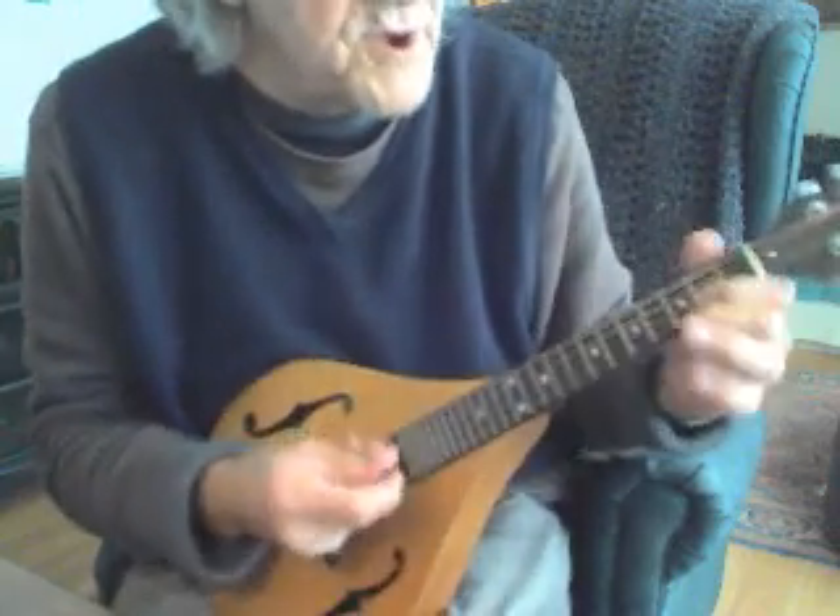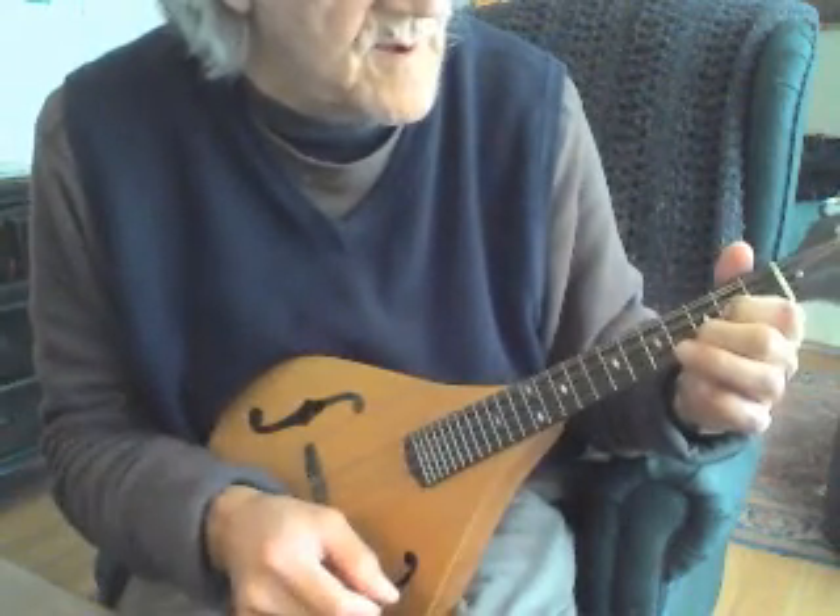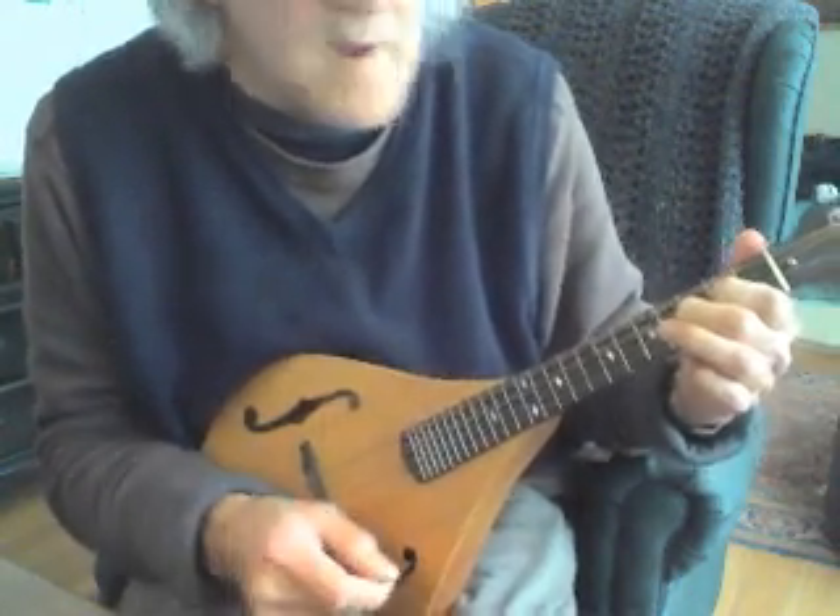I'll try to play a little bit of chords with it so you can hear it. And here we go — a little bit of G, C, D.